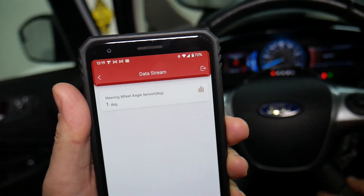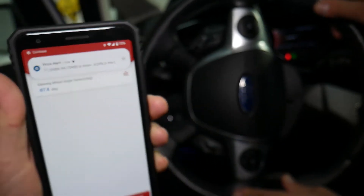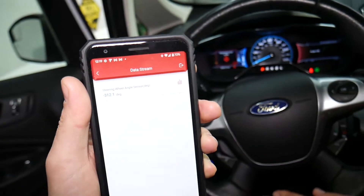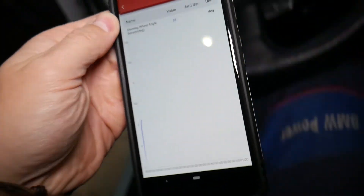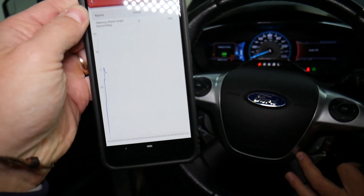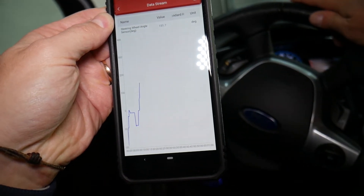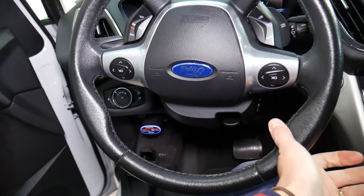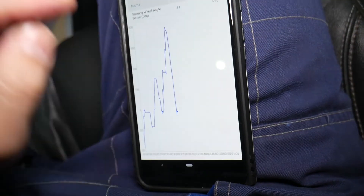Now let's go back to the right about 90 degrees — it shows negative 90 to the right side. Now we go 180 to the right. Then let's go a whole revolution — a little bit more — it should say negative 360. You can see now it's at negative 360. You can even open the graph and see how we moved it — you can see the degrees there as well. You need to match what you have on the graph with what you have on the app. Right now we're at 90 degrees — quarter revolution, 90 degrees. Half revolution is 180, then 270, then 360. If it matches the readings on the app, you're good to go.